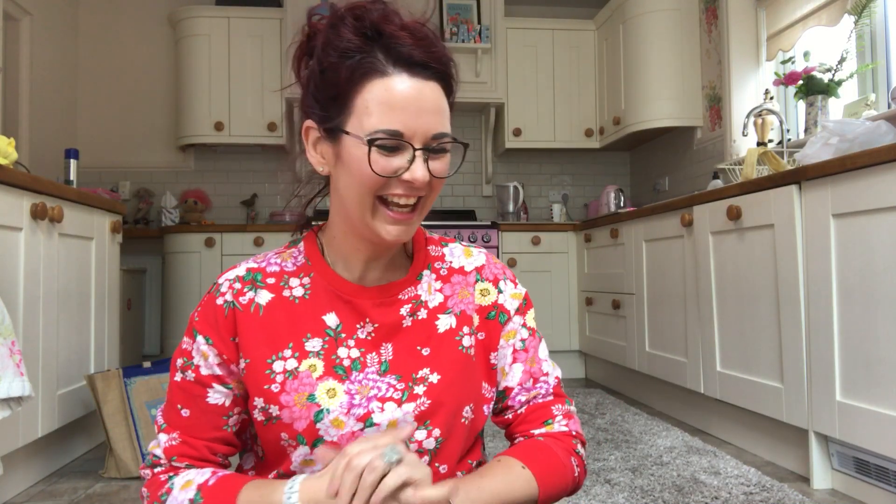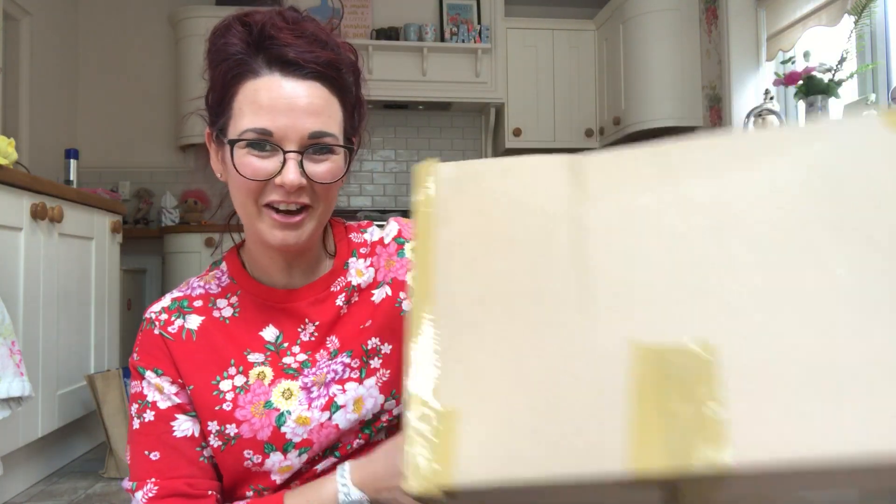Hello everybody, it's Regan, Crazy Bag Lady, in my naughty position. I've said that like a million times since I started doing YouTube, but here I am again in my little kitchen with a box.